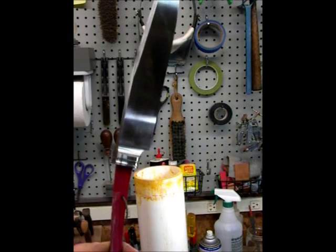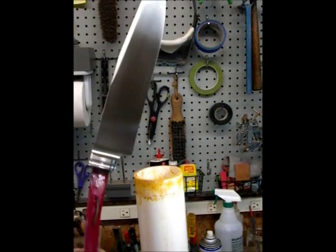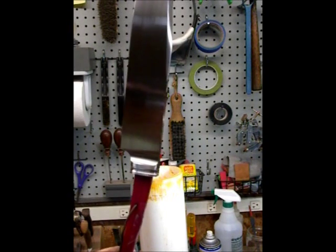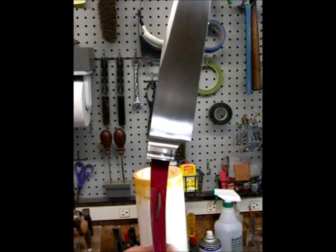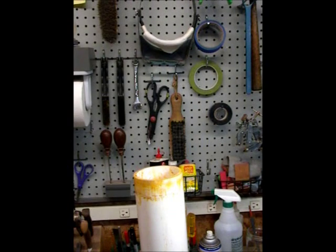I got the tang and the shoulder for the bolster has all been painted with fingernail polish because I don't want to etch those areas. Those areas were carefully filed and sanded, the shape and the handle is bedded and everything, so I don't want to mess it up. The blade has been cleaned.